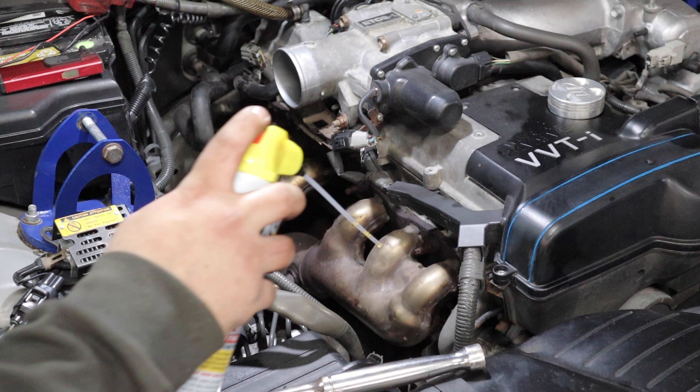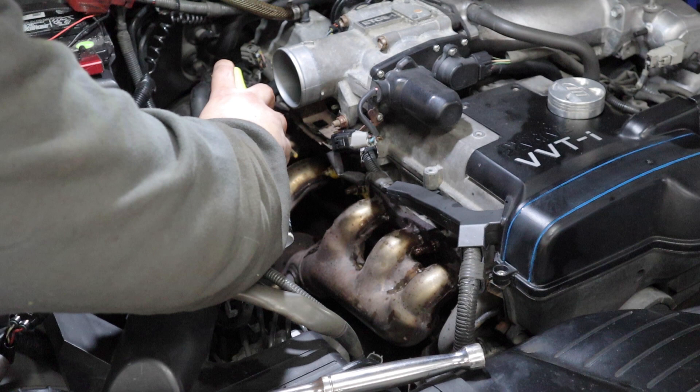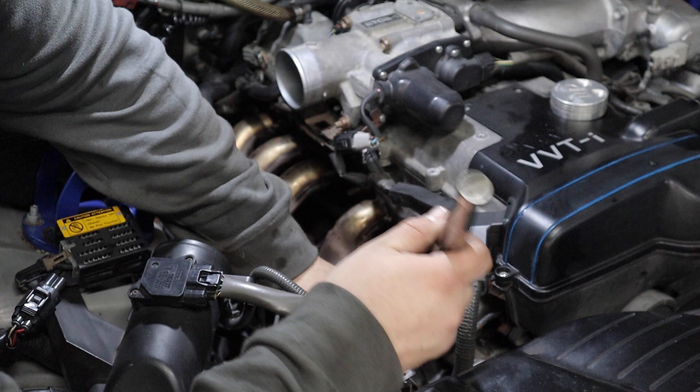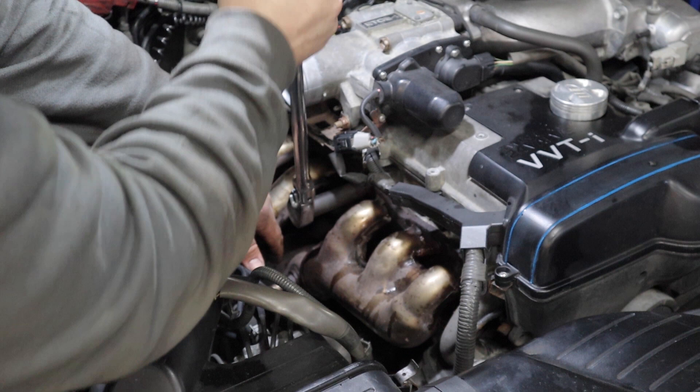These nuts are definitely going to need all the penetrating lube that they can get — this is their third coat. Let's see what happens. Oh wow, holy crap.